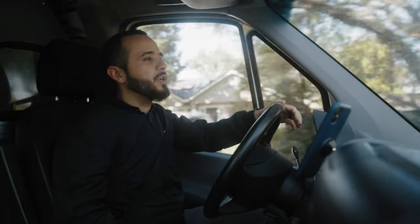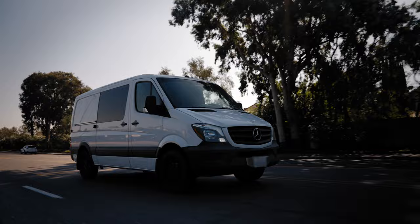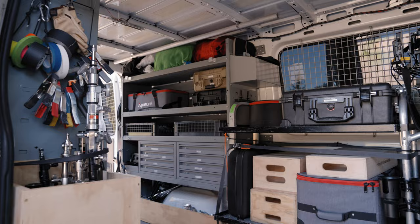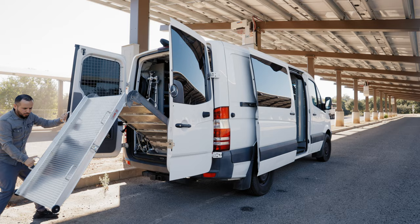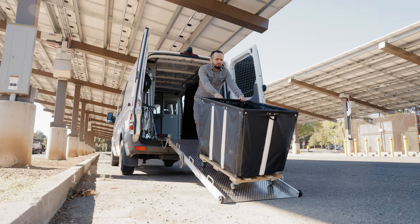Hey, what's going on — my name is Marcos and I'm a director of photography based out of the San Francisco Bay Area. This is my production van. I've had it for about two years since the pandemic started and it's taken a while to customize it. This is a 2014 Mercedes Sprinter van 2500 center roof crew van. I got it because I was tired of compromising how much gear I could bring on my productions — when you have a car there's only so much you can pack into it.